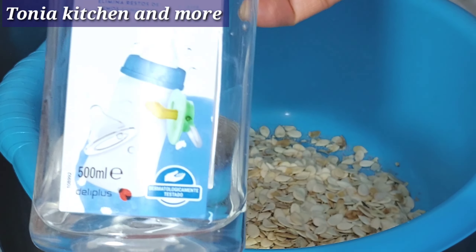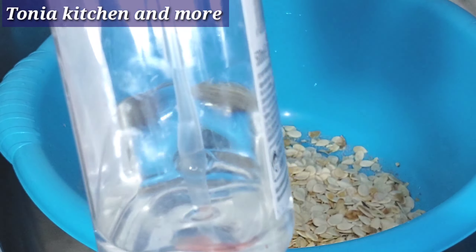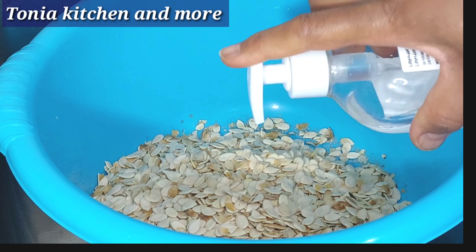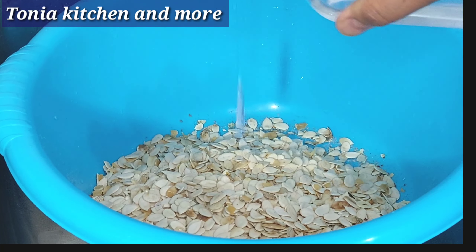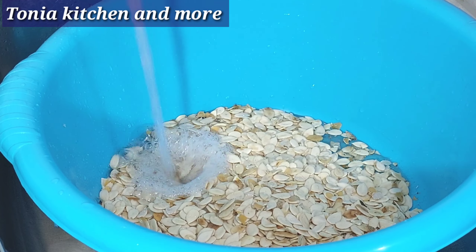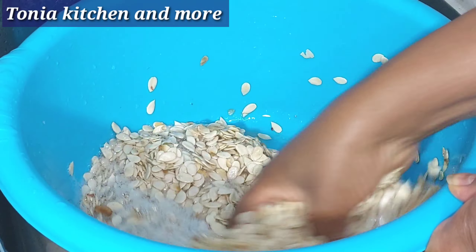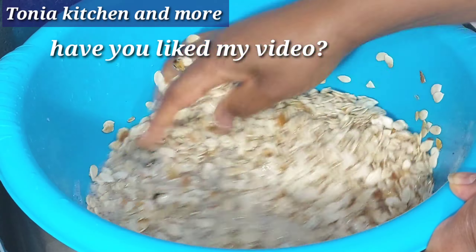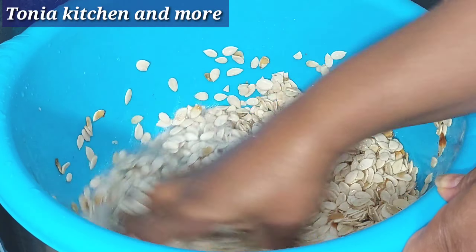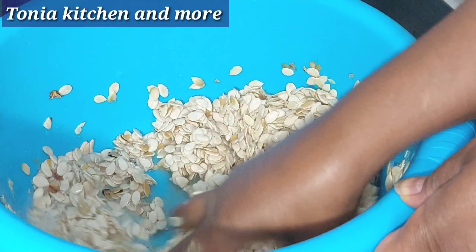This is the soap I am going to use to wash it — soap for washing vegetables. That's what I'm going to use.